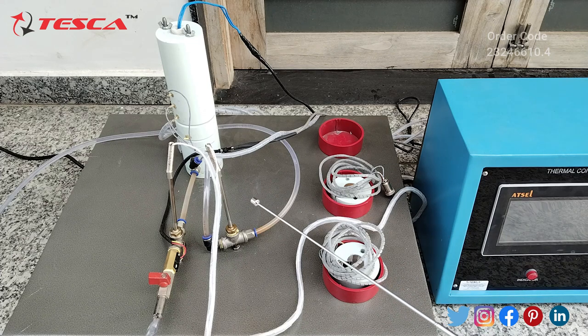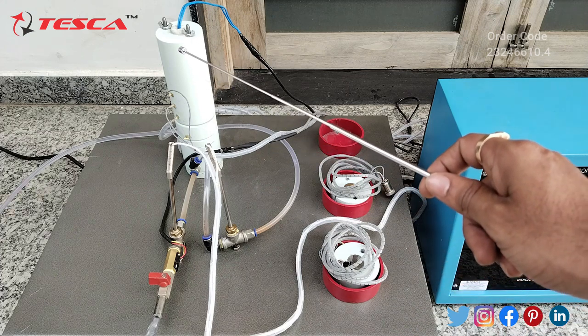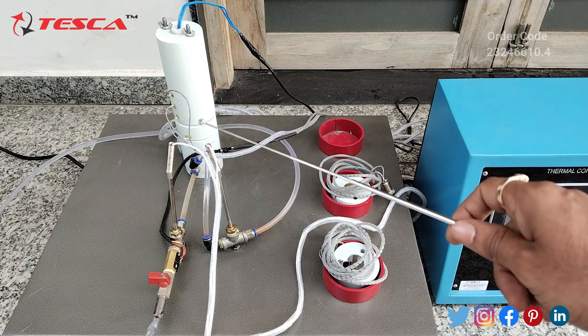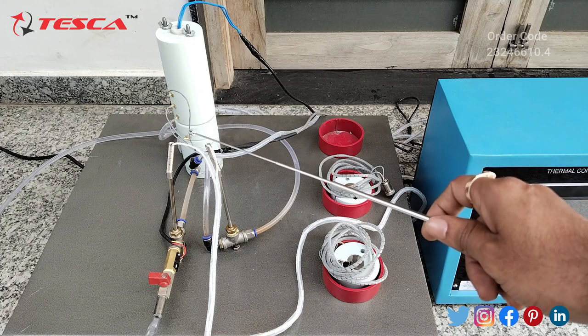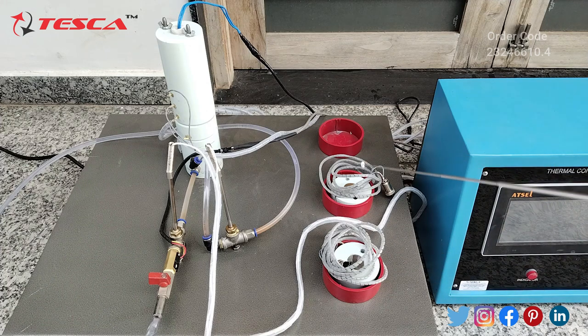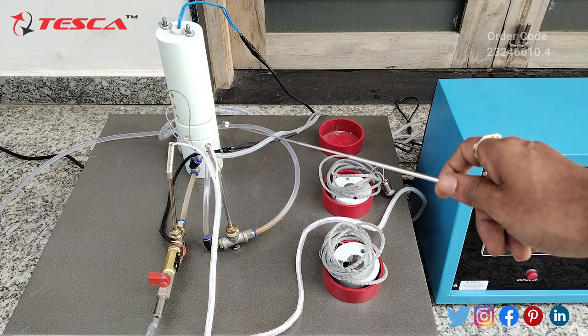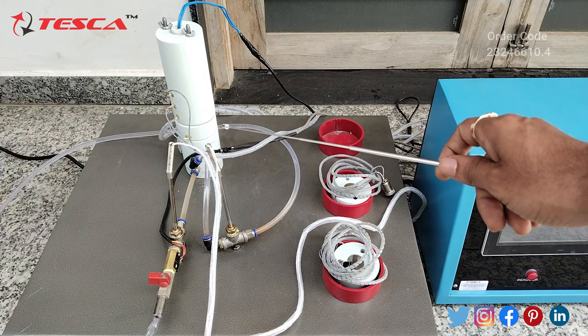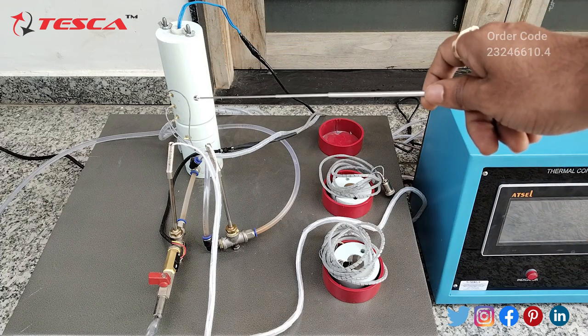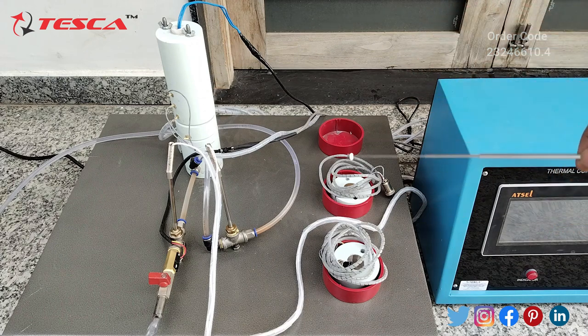This is another section of the thermal conductivity of metal rod trainer. Here we have the heating section on the top, the intermediate section in the middle, and the cooling section on the bottom. We are having three metals — one is placed in the intermediate section. You can easily remove the screws, remove the heating section, and place any of the three metals. I have placed the aluminum one. We are having brass, stainless steel, and aluminum.